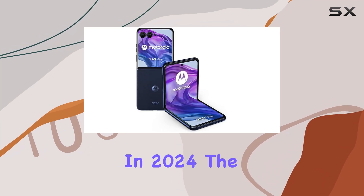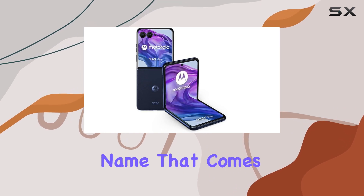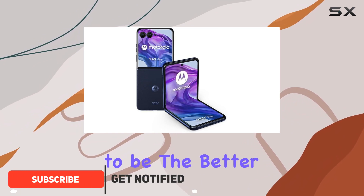When we think of flip phones in 2024, the Samsung Galaxy Z Flip 6 is likely the first name that comes to mind, but the Motorola Razr 50 Ultra — or Razr Plus in some markets — is shaping up to be the better choice for most people.